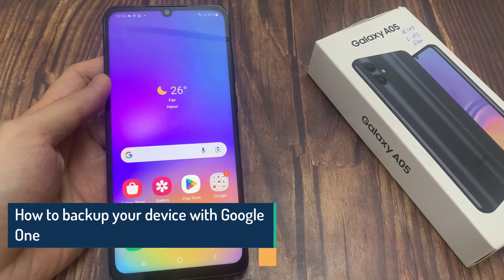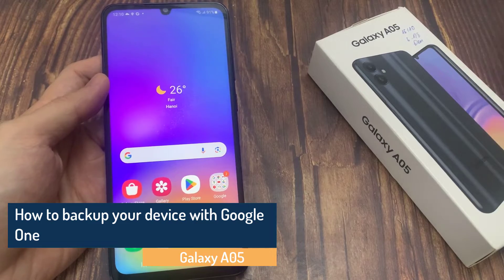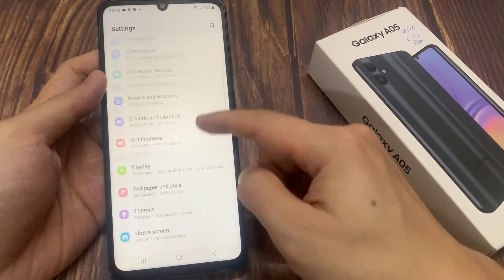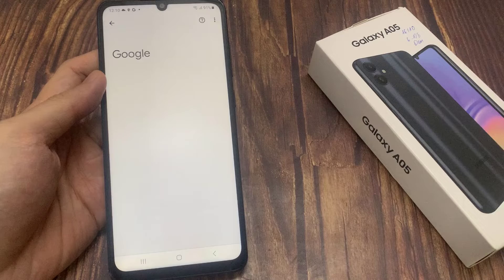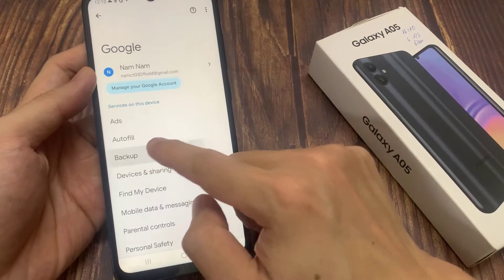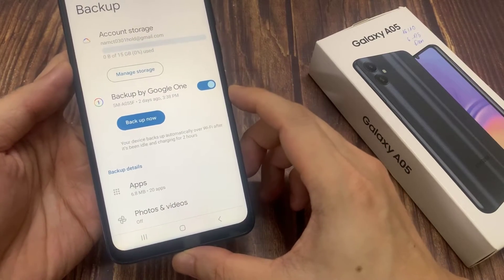Hi everyone, in this video I will teach you how to back up your device with Google One on Samsung Galaxy A05. First, open Settings, scroll down and go to Google, then tap on Backup. Now you'll have to turn on the backup by Google One.